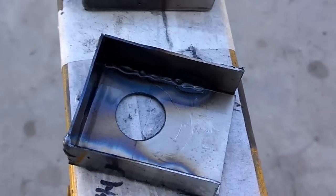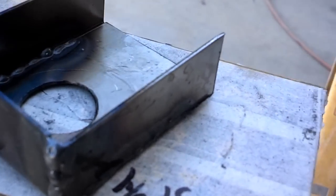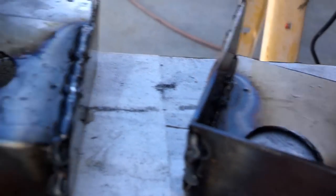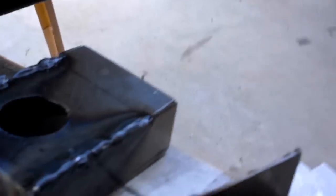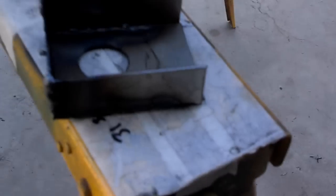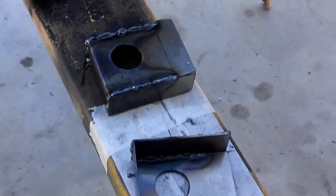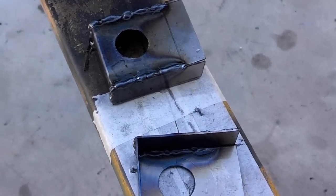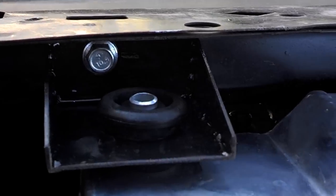I just gotta finish welding the box ends inside of this. Now I gotta grind it up, make it look pretty. I'm going to take this edge and go on an angle because I don't need all of that. That's the finished product for the top mount — it uses a factory bolt hole with the factory rubber from the Mitsubishi inside my bracket.